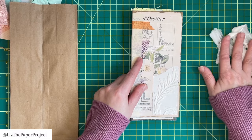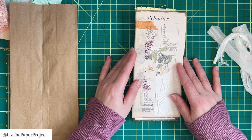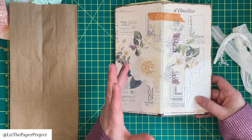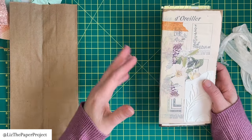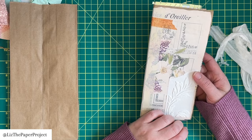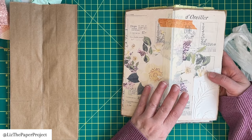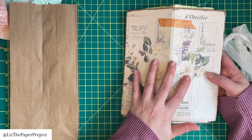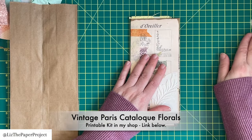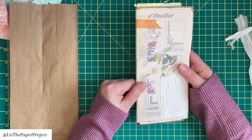I just decided to use this sari ribbon to keep it closed. I have used some of my own paper collection in this journal because I had a lot of extra pages from sample printouts. This is from one of my floral papers. I will leave the name of the printables I've used on the screen, and anything else I've used I will link in the description box below.